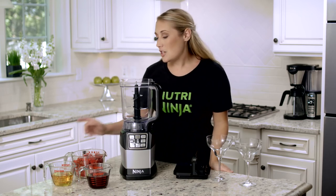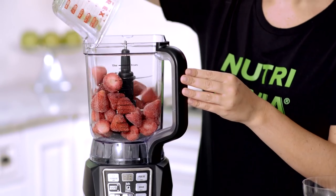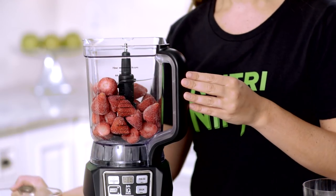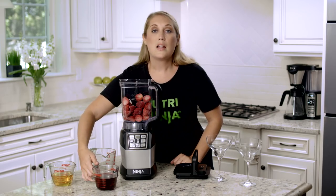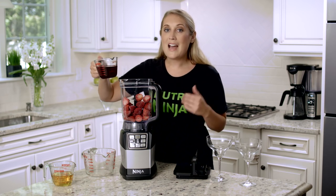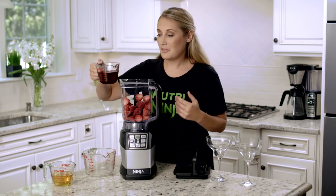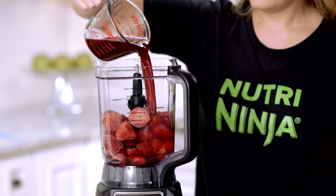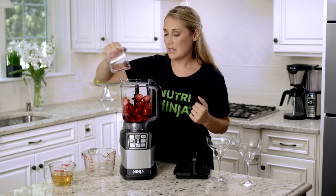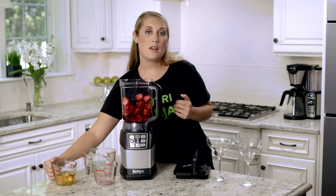My first ingredient is a bag of frozen strawberries. Next, I'm going to add my pomegranate juice — it's going to add a little bit of sweetness. What's also really great is that I'm not using a sweetener from the store; I'm actually controlling everything myself. Last, my silver tequila with a little bit of orange liqueur.